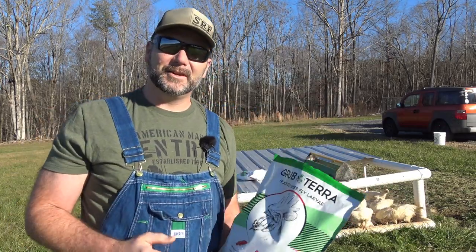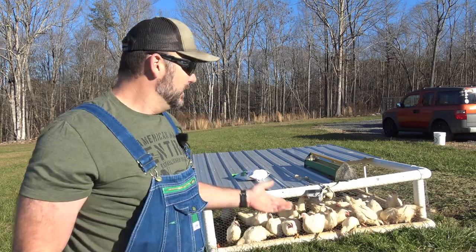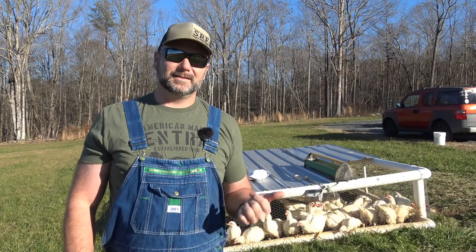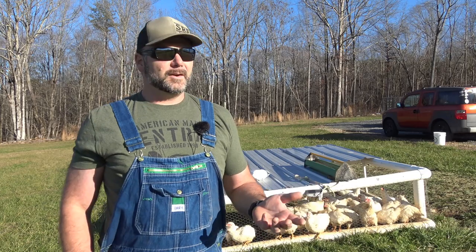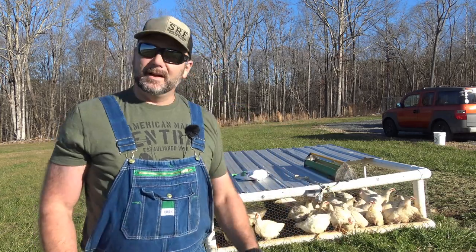Welcome to the Stoney Ridge Farm. What I'm here to tell you is that you can raise your own meat birds on a very small piece of property. On about a third of an acre you can do this exact same thing that I'm doing — you don't need a 150-acre farm. We are on a 150-acre farm; we're building a first generation cattle farm. And we love our meat birds.